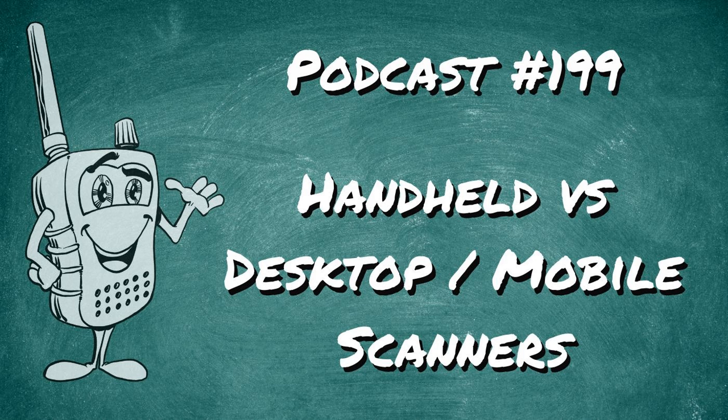You can help support Scanner School by going to scannerschool.com/patreon or scannerschool.com/support. I'd like to thank all of our Patreon supporters at all levels. Now, let's start the podcast.